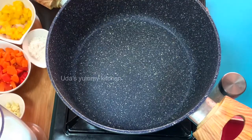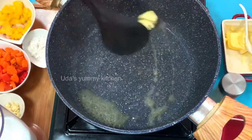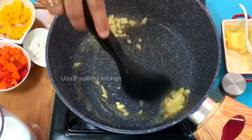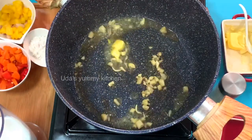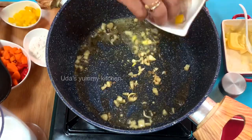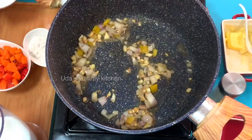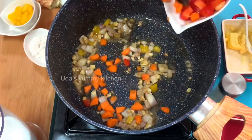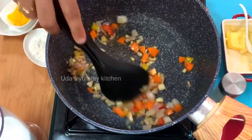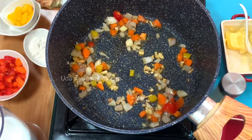In the pan, add butter, garlic, onion, and carrot. Then add the seafood — we have a lot of seafood including fish and kundal.